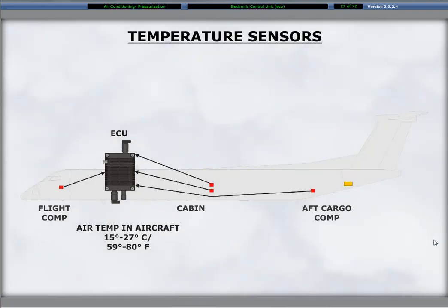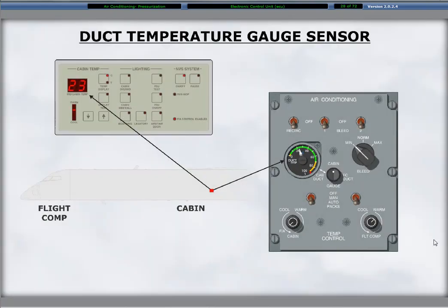Zone temperature sensors measure the air temperature in the flight compartment and cabin supply ducts. The ECU controls the temperature of the air leaving the air conditioning pack based on inputs from the duct sensors. The ECU maintains the air temperature within the ducts between 2.8 and 71 degrees Celsius. A separate sensor located at right side and mid cabin provides the cabin temperature for display on the air conditioning control panel gauge.